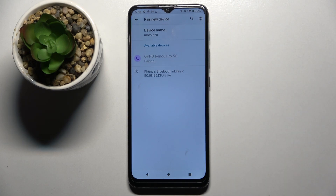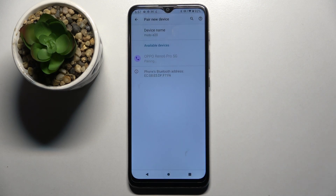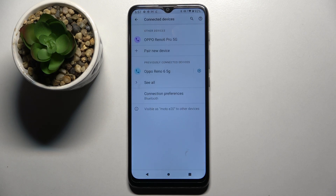When they do, click on the one that you wish to connect to and wait for the pop-up. Then select pair on it and wait for this device to accept your connection request. In my case it's Oppo. And as you can see my devices were successfully connected.